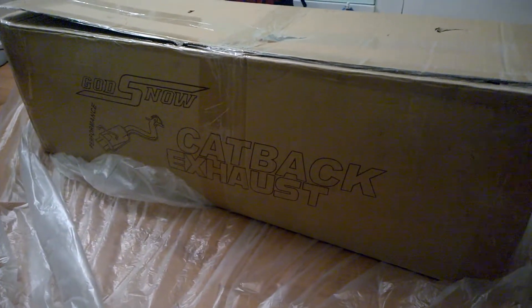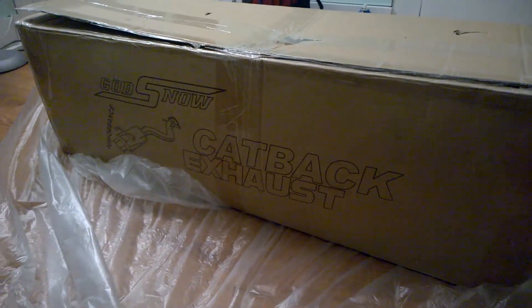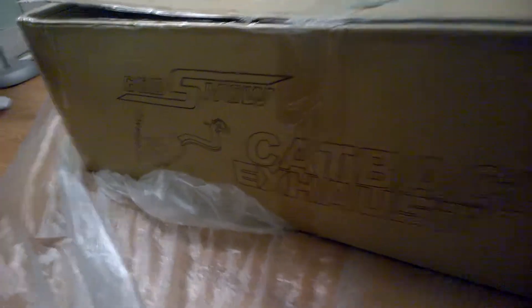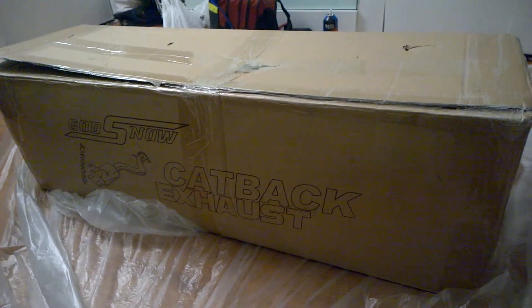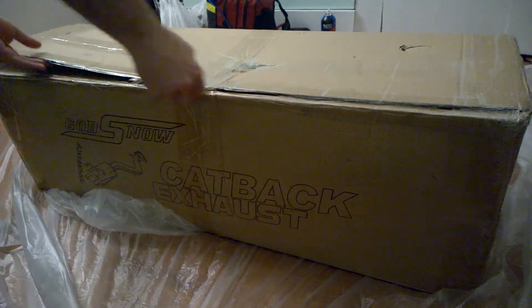I decided to do an unboxing of a product from God Snow Exhaust Systems. This is a cat-back exhaust system. I'm going to do an unboxing and then in the future we'll do a review of the actual product. So I'm just unboxing to verify that everything is here.